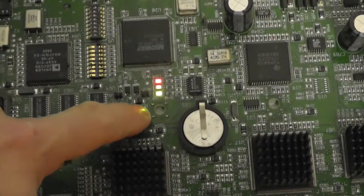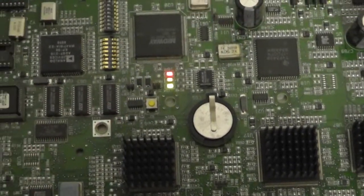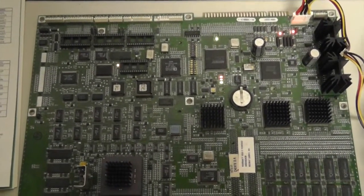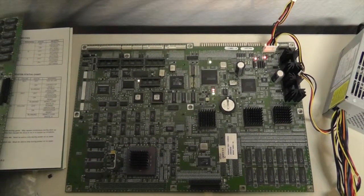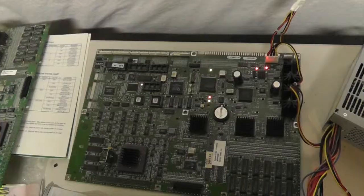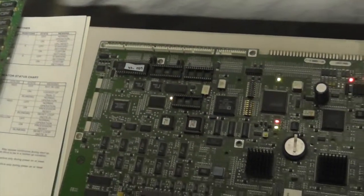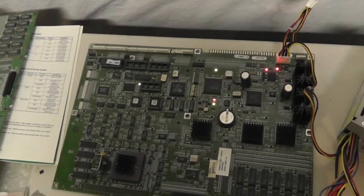One thing you can do is hit this reset button, and you notice that nothing happens when I hit it - it just stays lit. This is what it looks like when there are no chips in or the processor is just stuck in reset. Now I'm going to put the boot ROM chip in without the security chip and show you the boot process. I've put in a Blitz 99 boot ROM and I'm going to apply power.